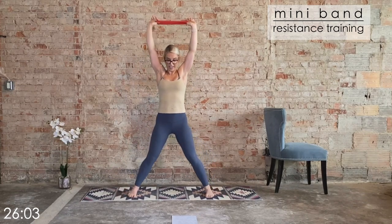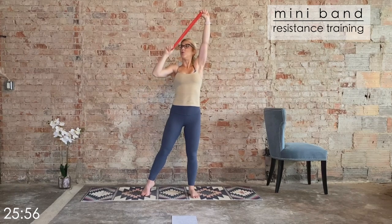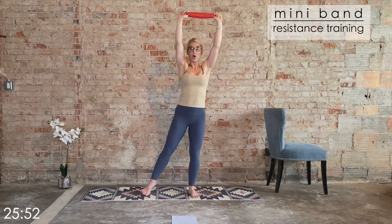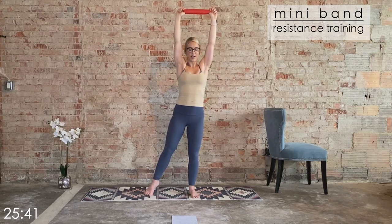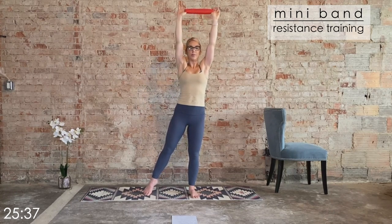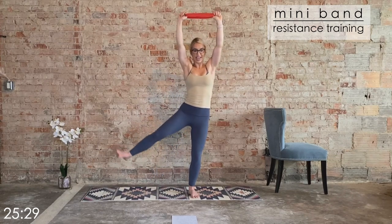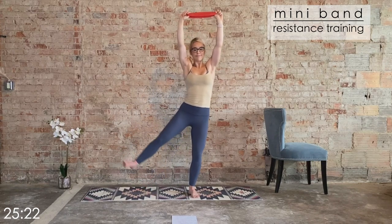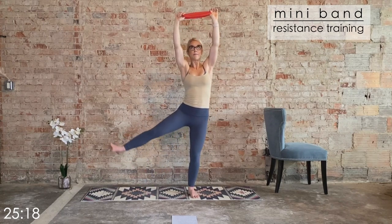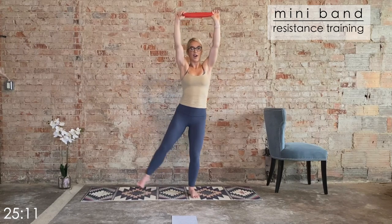Drive the hands all the way up, heel toe the feet in once or twice. Shift the weight into the right foot, brace the core to help stabilize the hips. Here's what we're going to do: we pull the left arm down working the lat muscles, return to center, abduct that left leg, and then bring it down. It's a four-count movement. In five, four, three, two, one — pull, abduct. Lats, leg — soft bend in that standing leg. Three more, two — we're going to amp it up a notch. One.